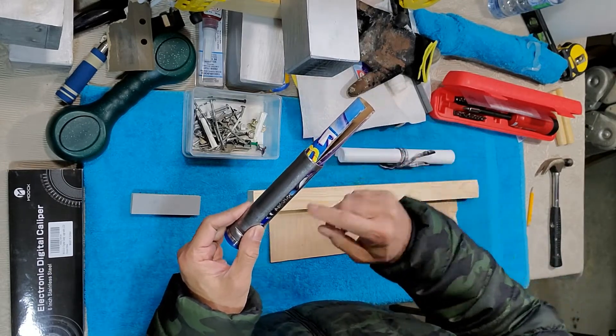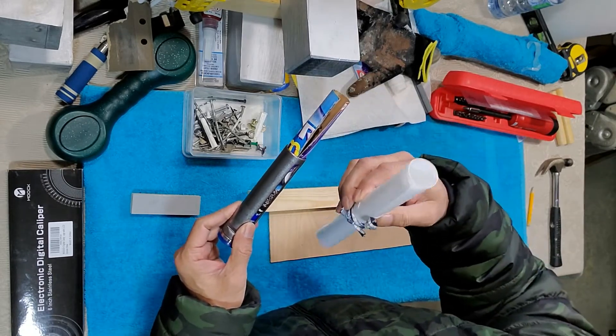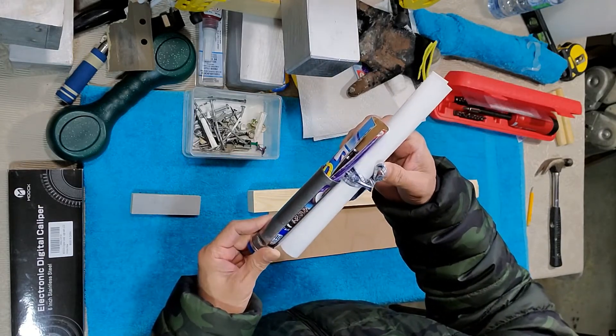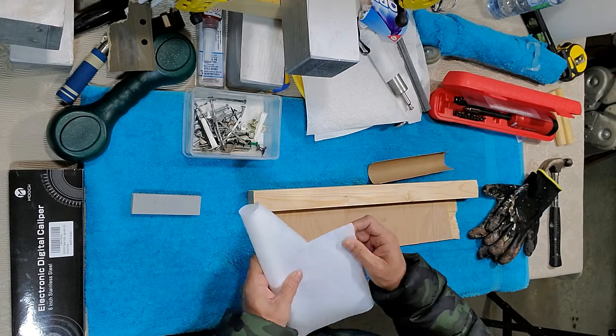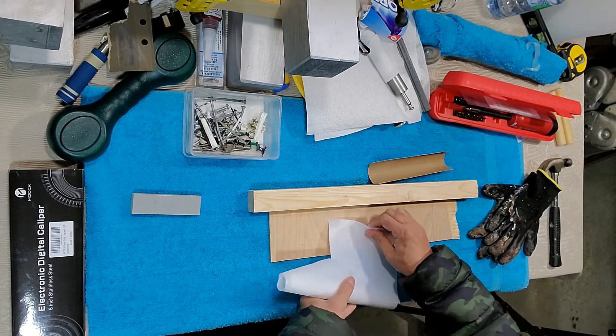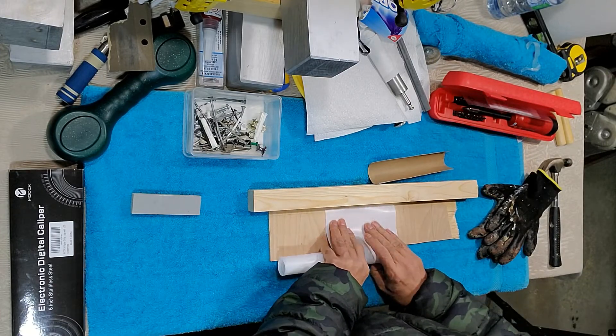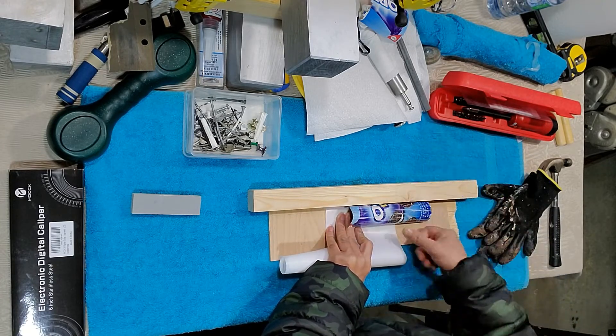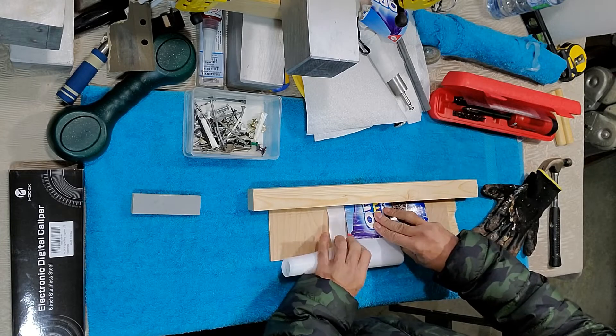Now I'm going to use this template to cut the Teflon sheet, because Teflon is expensive and difficult to get - you always have to order it from China or somewhere. So what you do is put it in here and take it all the way back on a piece of paper, then put the template on top.